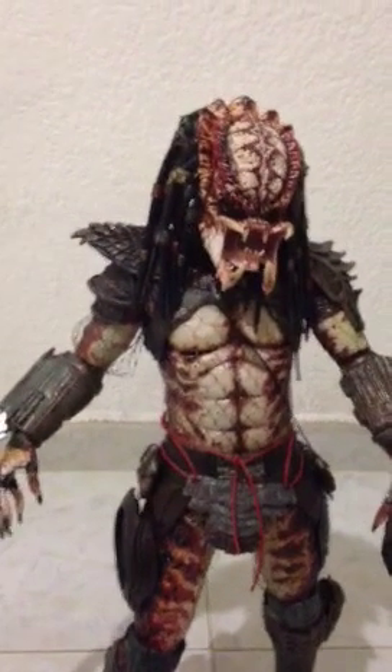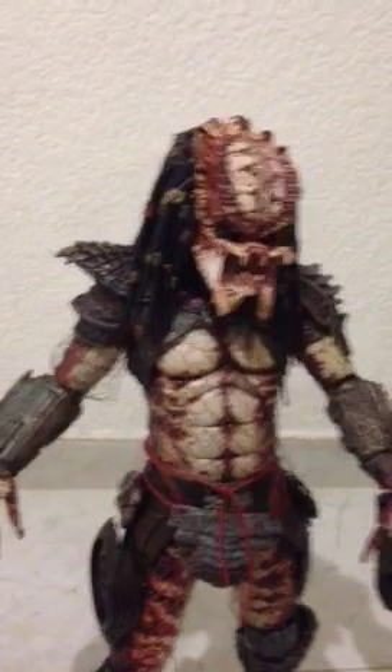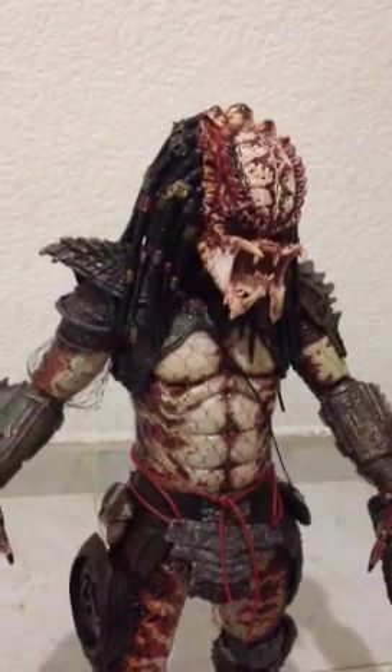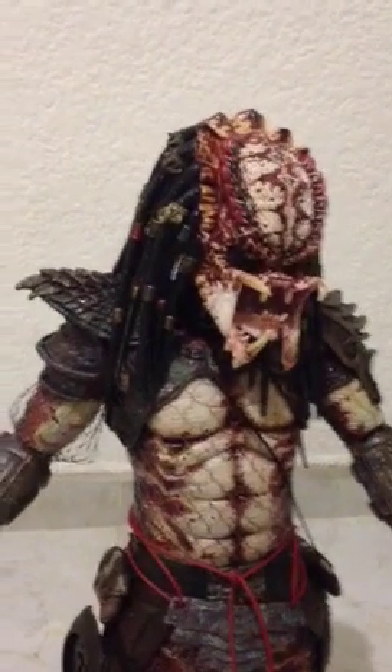Hello Youtubers, this is Dano from Danos Customs and I'm here introducing my NECA Quarter-scale Predator 2 City Hunter.